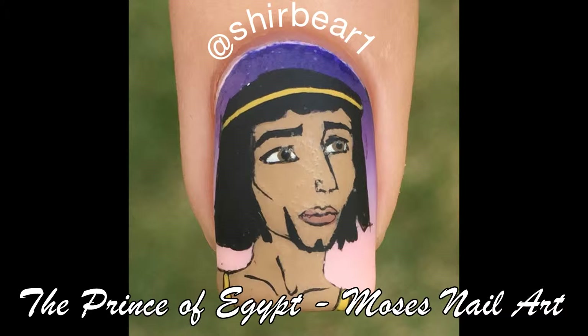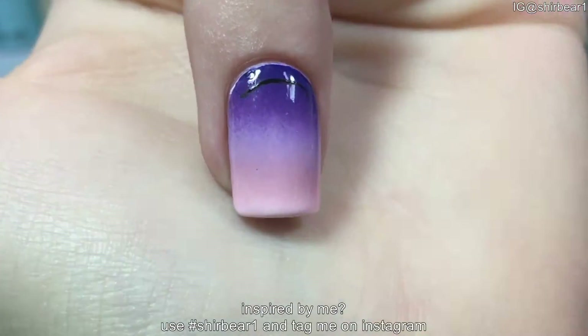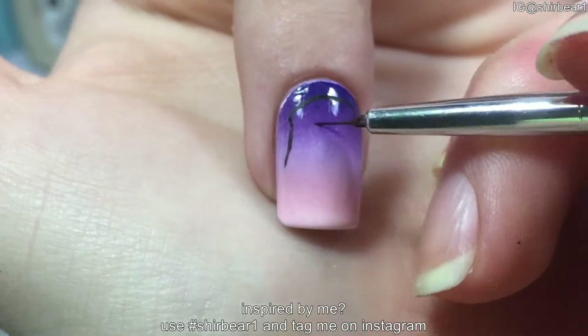Hi everyone, today I'll be showing you how to paint Moses from The Prince of Egypt. Start with the base that I did in my previous video, link down below for it, and outline his face with black.